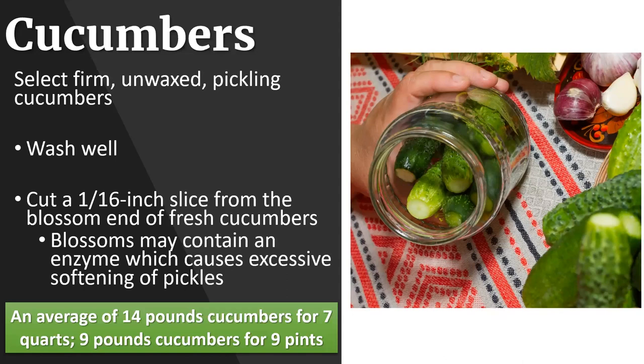Our most common item to pickle are cucumbers. There are several different types of cucumbers on the market, but you want to find pickling cucumbers. Don't plant regular, English, or salad cucumbers - make sure you're planting pickling cucumbers. The seeds are much smaller, the skin's a little thinner, and they make a much better end product. When pickling cucumbers, remember to cut off at least one-sixteenth of an inch from the blossom end - that's the end opposite the stem - because the blossoms may contain an enzyme which can make your pickles soft. Everybody wants a crisp pickle.